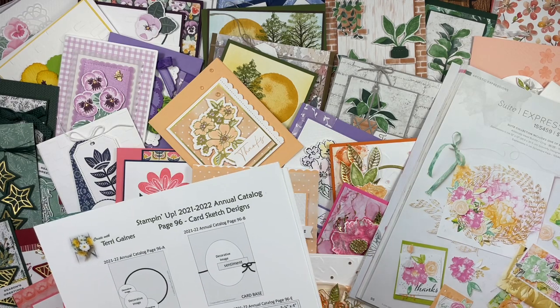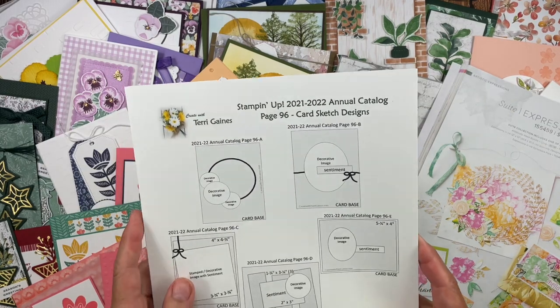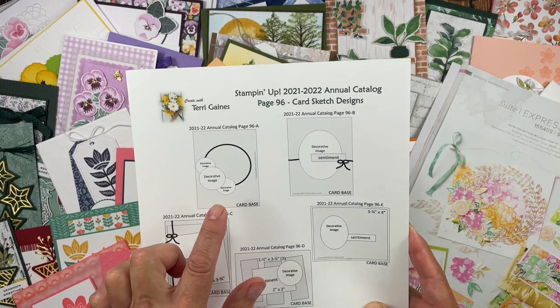Please note that if the project was home decor, a note card, or a packaging idea, I converted it to a card layout.